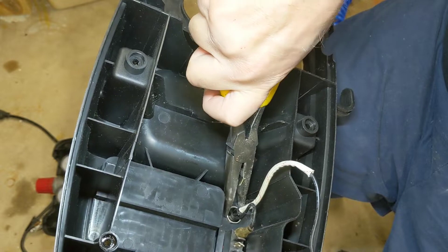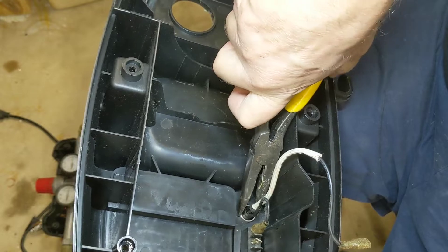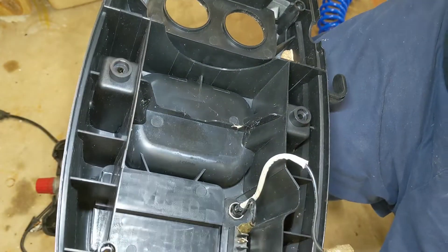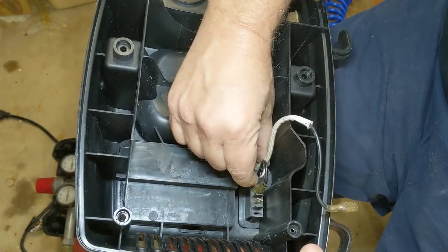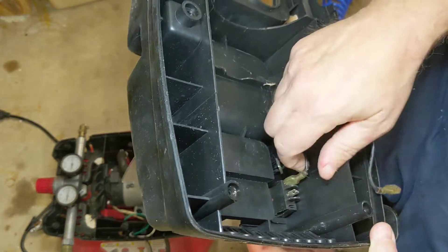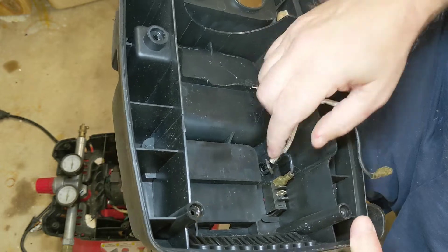I'm going to pull the fuse and the switch out of the lid. What I'm using to extend the switch from the compressor over to the side of the bench is just a section of extension cord. That's a good thing to keep around — if you have one that goes bad, it's really good wiring and it's already insulated.